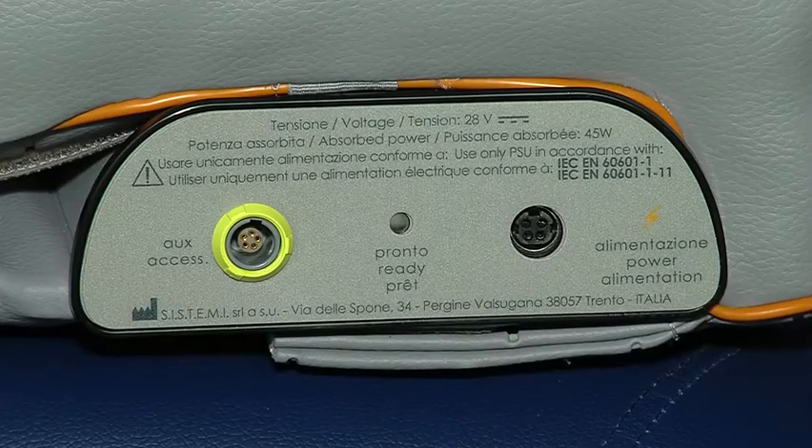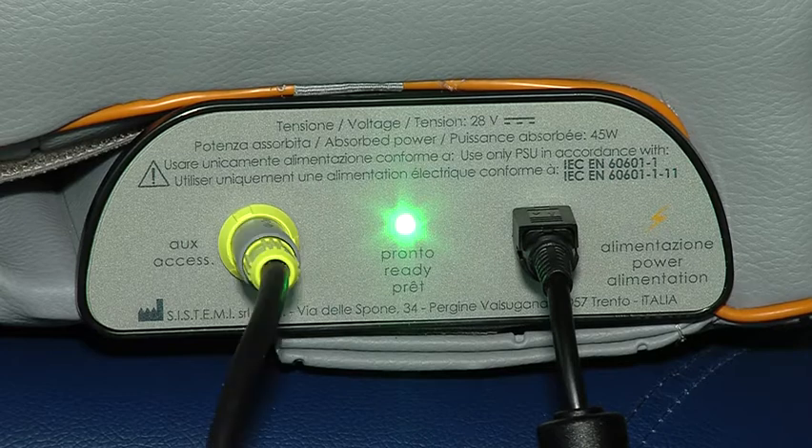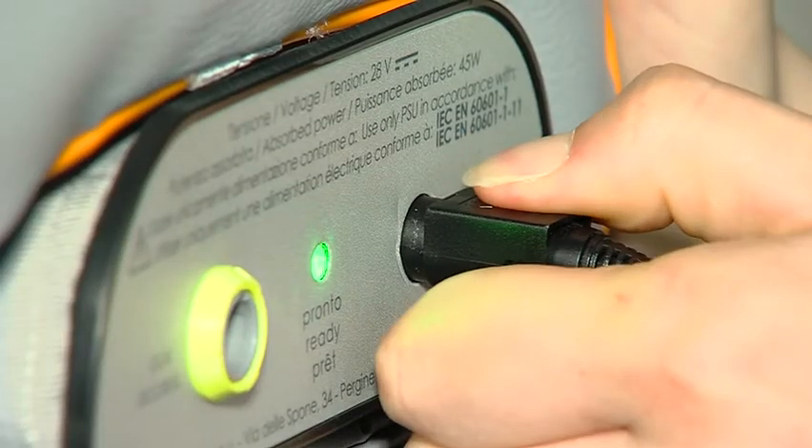To install the device, carefully insert the power cable. The green LED will light up. The second socket, labeled AUX, is for connecting an accessory device. To disconnect the power cable, it is important to remove it correctly.